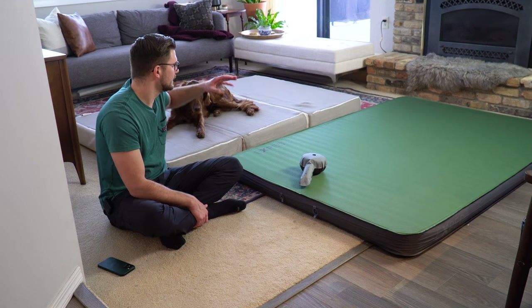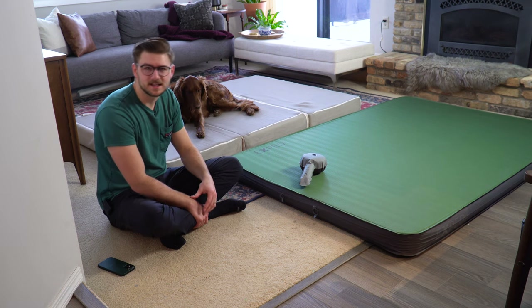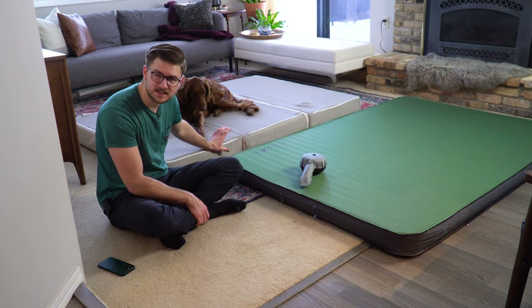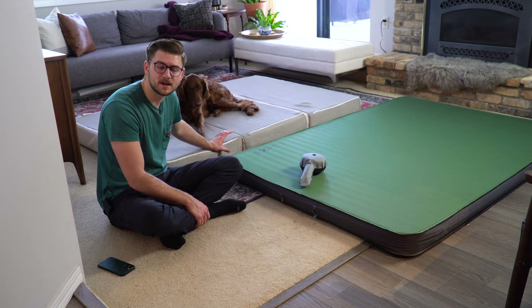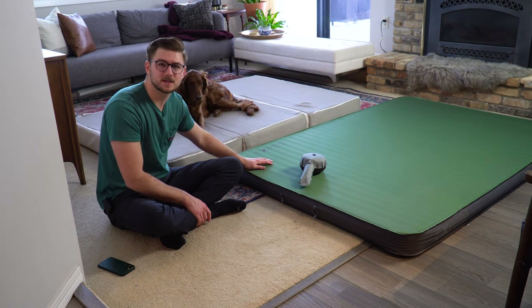I also really like that this mattress allows you to lay on your side, on your stomach, or on your back. It's very comfortable and has that depth to it that allows you to get a good night's sleep no matter what type of sleeper you are.